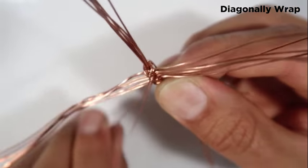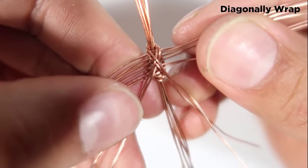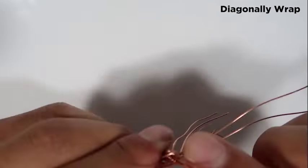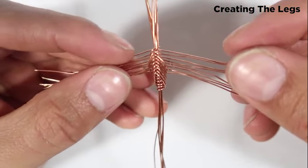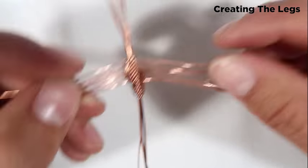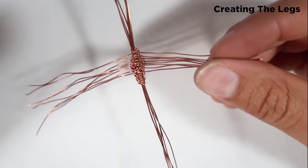Hopefully you can see the pattern before you move forward. I'll continue doing this for the next ones. Now I've basically got all of it wrapped around — you'll notice how beautiful and symmetrical it looks. Trust me, the first one you do is not going to look like this; it took me a long time to get to this level, so don't be discouraged.